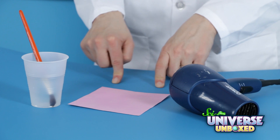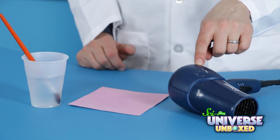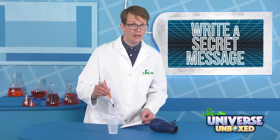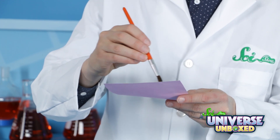To do it, you'll need your heat-sensitive paper, a cup of cold water, a paintbrush, and a hairdryer. First, dip your paintbrush into your water, and then delicately, with not too much water, paint a little secret message or a picture on the other side of your paper.